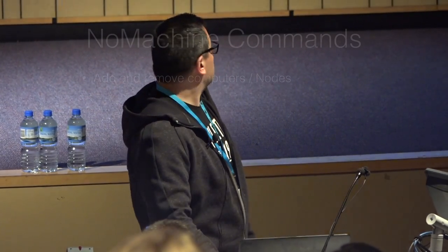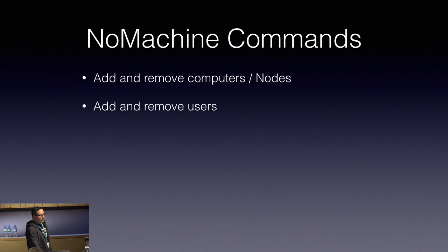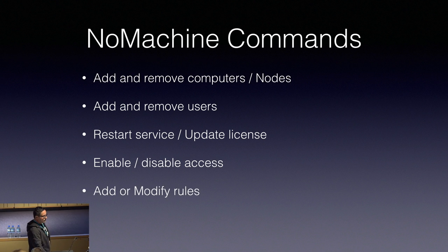Some things you can easily do with the command line: adding nodes, which is much quicker than through the GUI — that takes forever, it's like a million clicks. You can add users to the cluster and give them different access rights. You can restart and update the license, enable or disable access for users and groups, modify roles. With roles you can set up multi-node environments, or allow or disallow concurrent connections to your computer. I haven't gone through all of that — we could have all day.